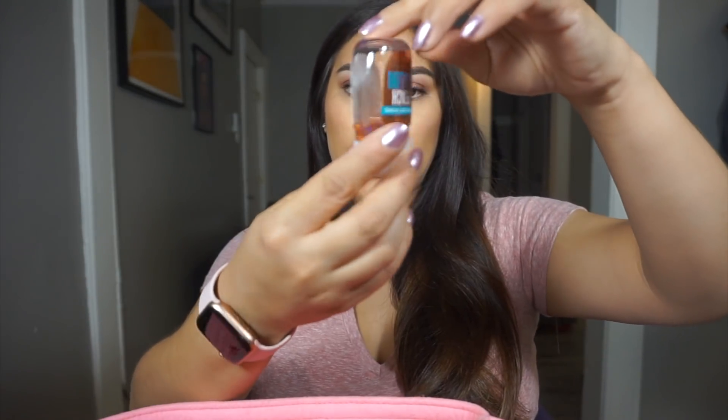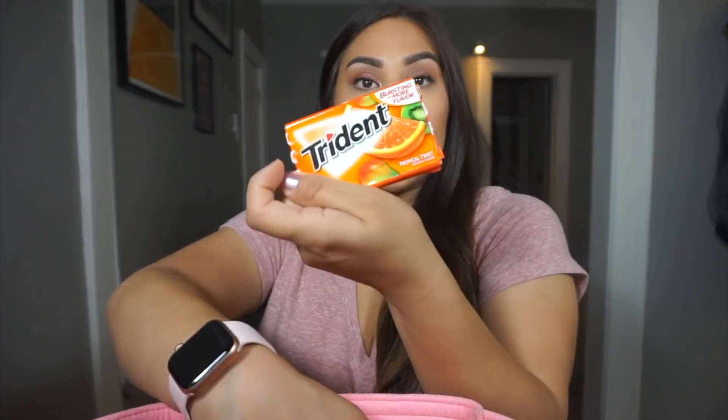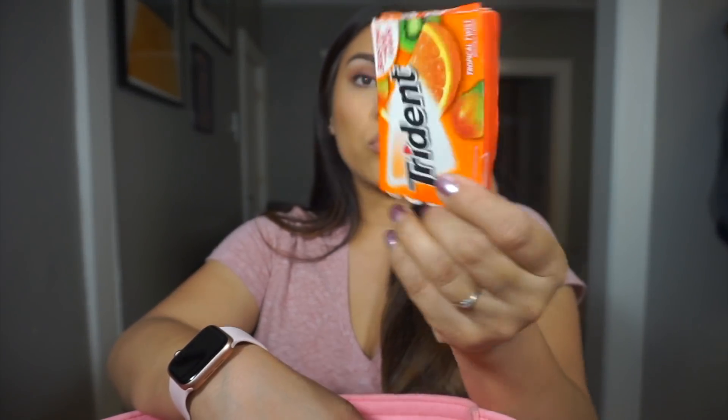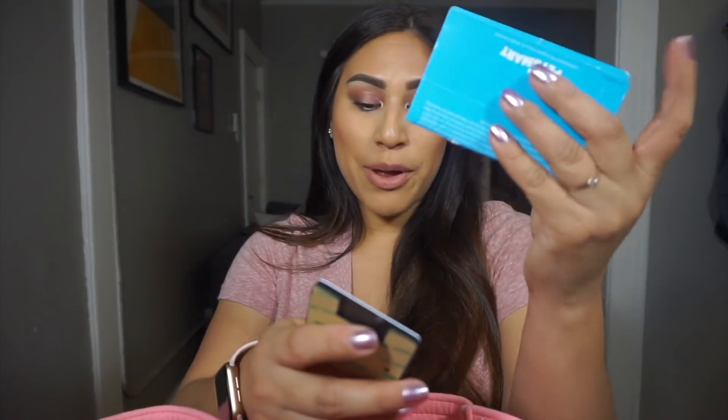Now onto this section — I have way more stuff in here, so I have more pockets. I have a Bath and Body Works Peach Bellini hand sanitizer. I actually switched out my sanitizers and there's still a ton left in this one, so I have it there so I can use it up. And I have some Trident Tropical Twist gum — this is my favorite gum, I love how fruity it is. And then here I have a Petco gift card. My dog's birthday was a little over a month ago and somebody got him that, so I need to take him to Petco.